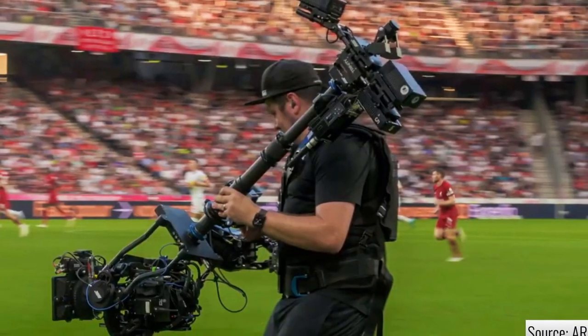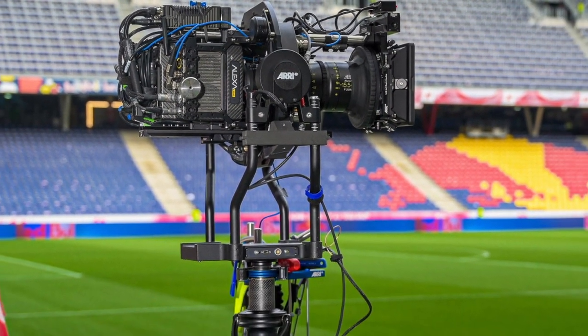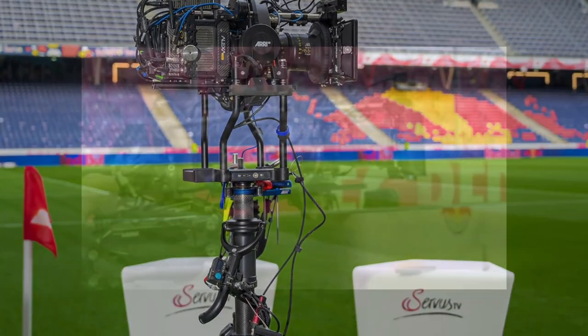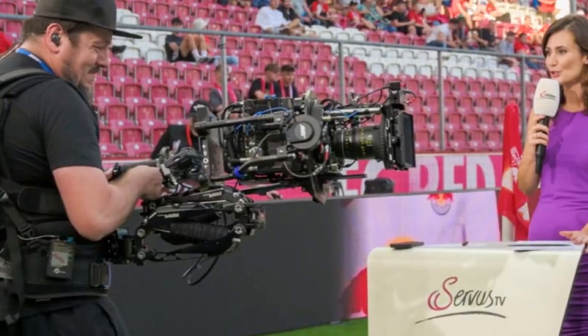The Trinity Live is an upgrade option for Trinity Generation 1, which improves the camera stabilizer's functionality within the ARRI multicam system and third-party broadcast camera applications.